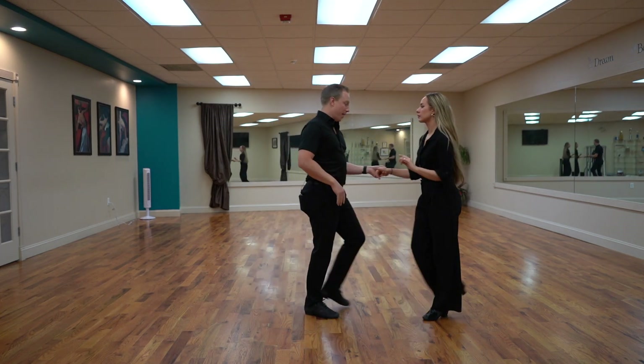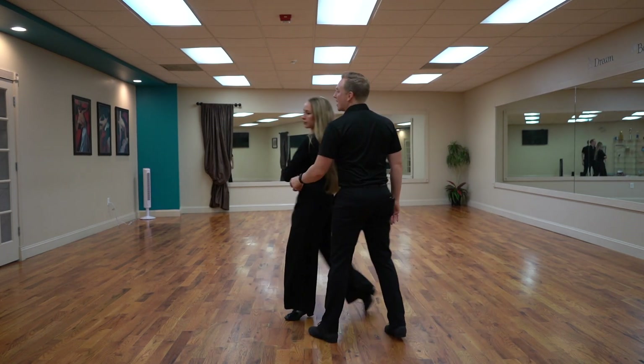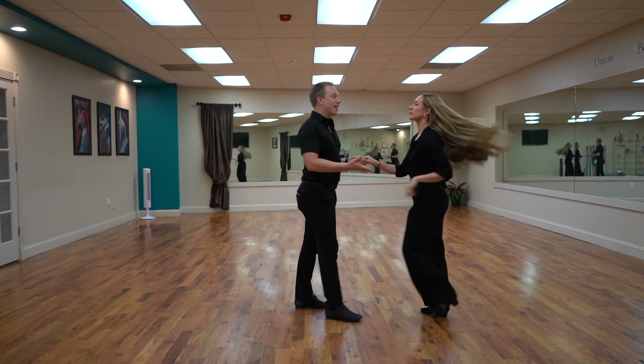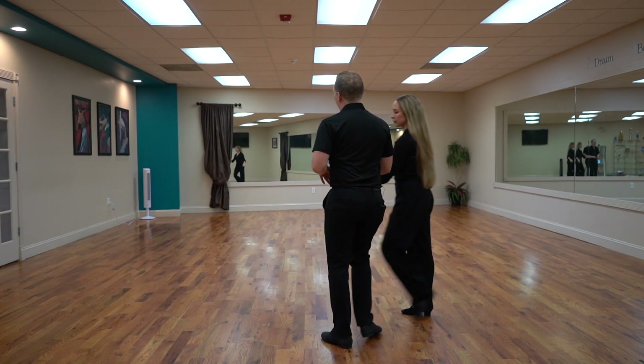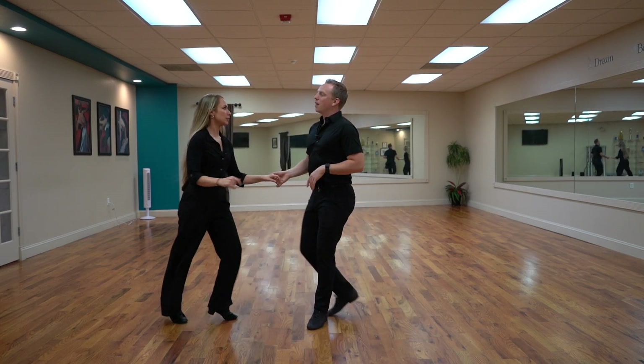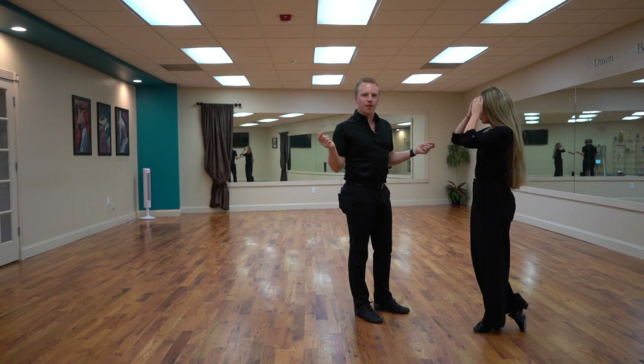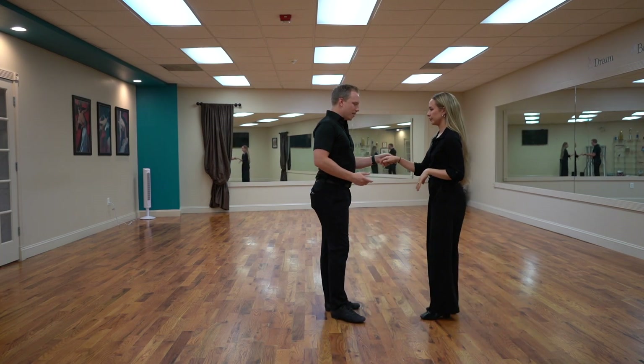I could hold with my left hand to her right hand and have a single hand hold as we go through. And naturally I could do it on the other hand too — my right to her left as I bring her through. It's not as comfortable and not as common, but it's not like I couldn't do it. So I could hold either hand individually.